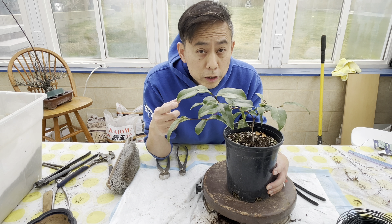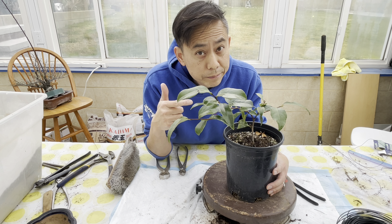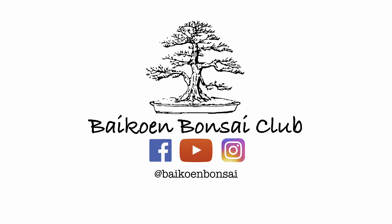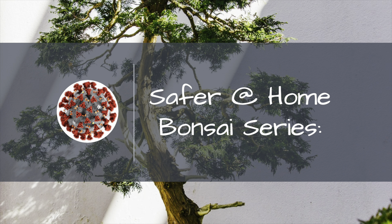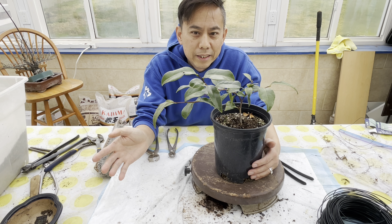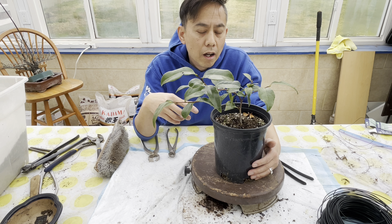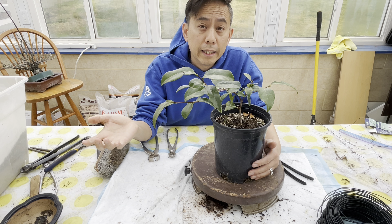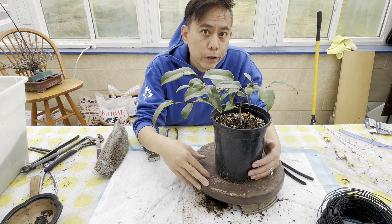Morning everybody. We're gonna make this camellia into a bonsai. Welcome back everybody. So in this episode we're gonna turn the stock camellia plant into a bonsai. We're gonna use some really basic techniques that you also can do at home that I've learned over the years.